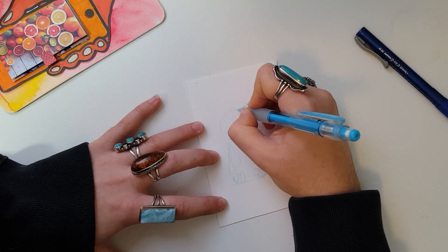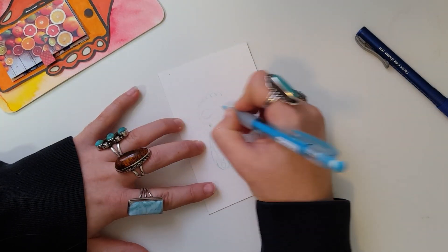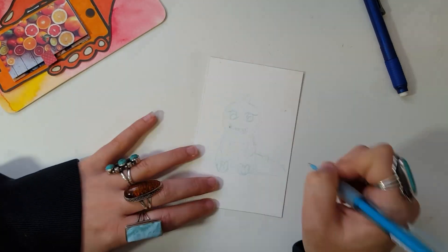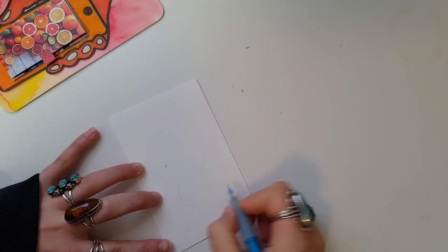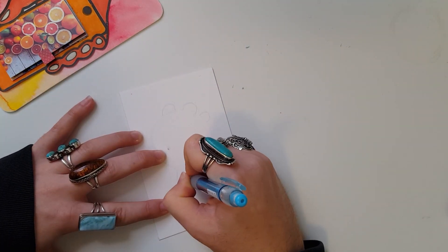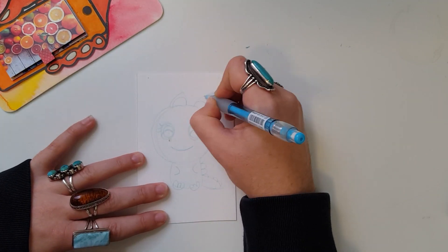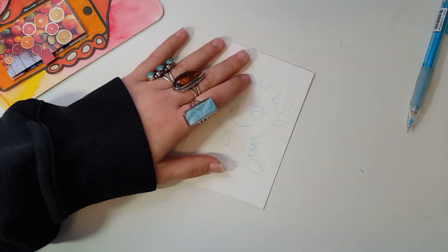Hello my creative peeps and welcome back for creative week 92. Today we are starting off with a little sketch. As most of you know if you've been with me for a while, I do a pen pal swap with a lovely lady named Jenny. We used to send a journal back and forth and do pages in there — we'd give each other prompts — but now we just swap journal cards. Her prompts for me this time were to draw something I've never drawn before and use the color green.